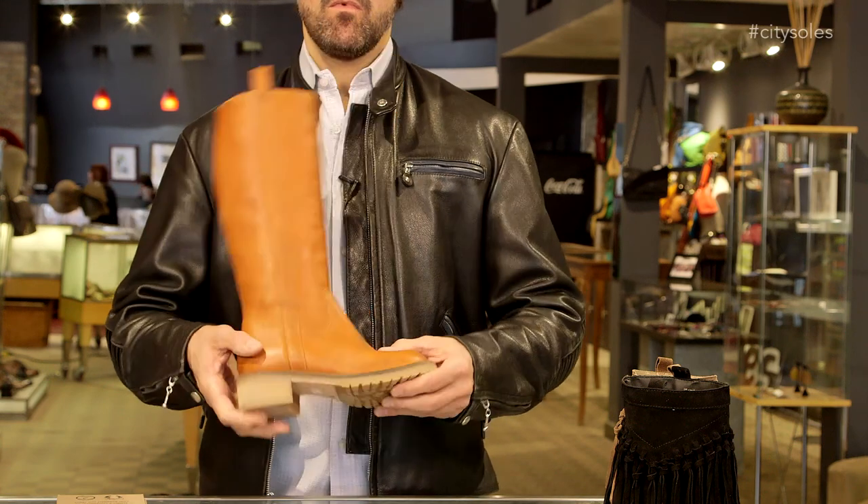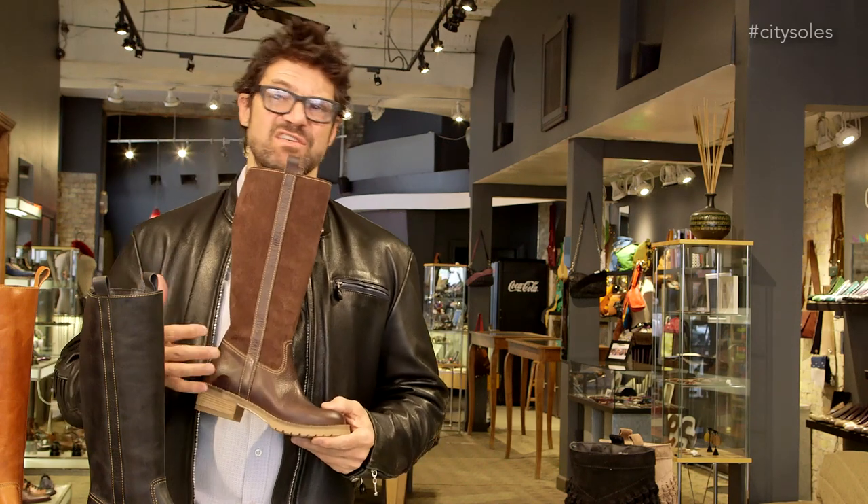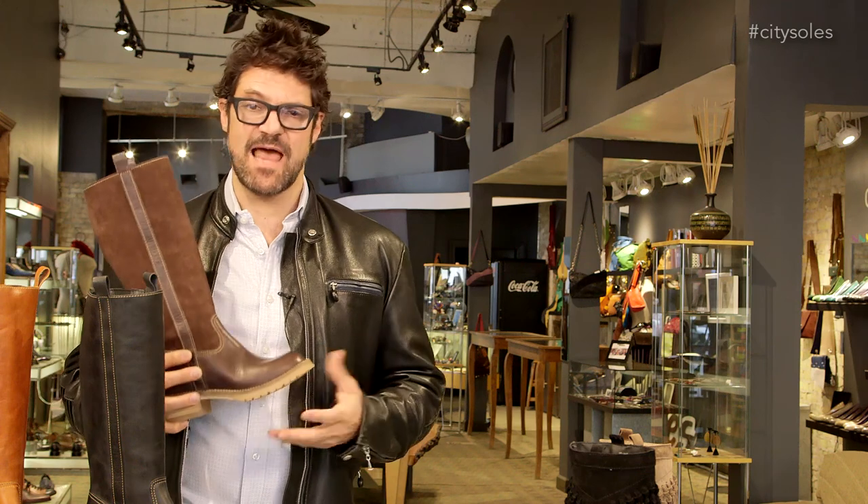Nice little lug rubber bottom, so it's got a little weather ability and urban ability to it. You can wear these walking around the city — rainy, snowy, whatever — and they'll still be fashionable and sexy and sassy.